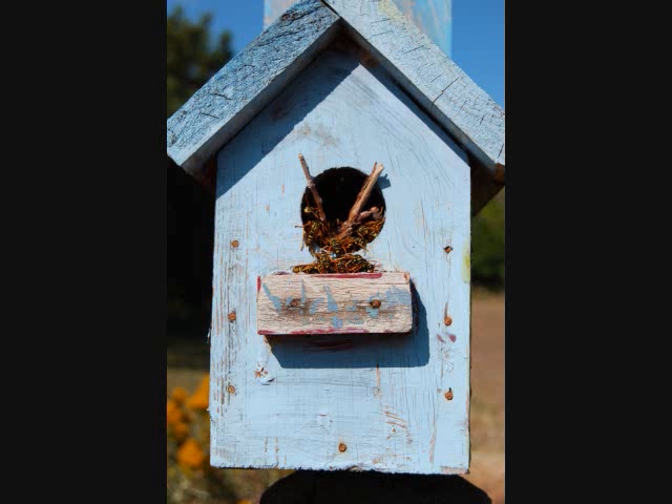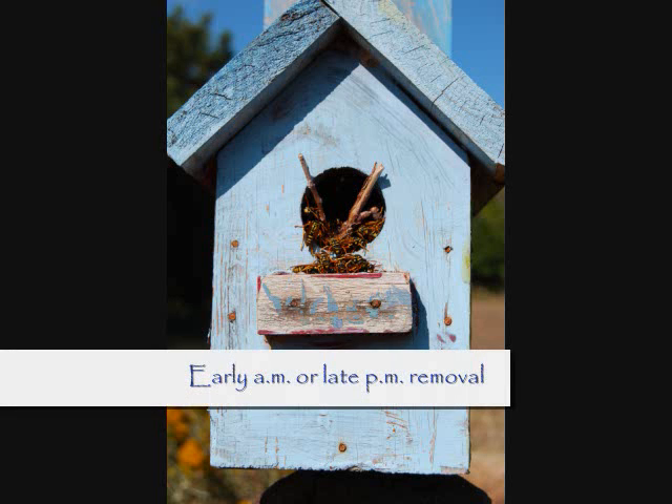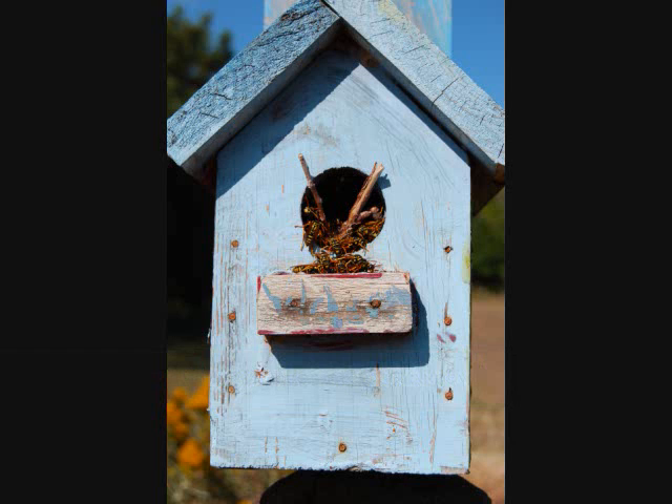Removal of nests should be done during the cool hours of the day when wasps are not as active. If sprays are used on school grounds, it should be when children are not present.